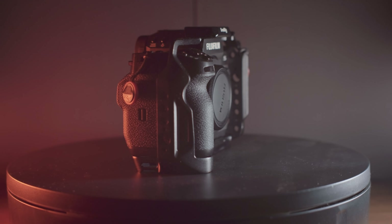When it comes to the form factor of the X-H2S, it is really comfortable in hand. Coming from the X-T5 that I use all the time with the Small Rig retro cage, the grip of the X-H2S is still bigger than the grip of the X-T5 with the retro cage and overall more comfortable. If you're looking for the most comfortable camera to hold, the X-H2S is definitely the one to go for.